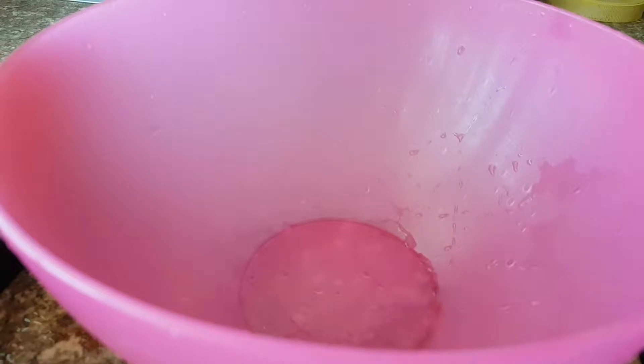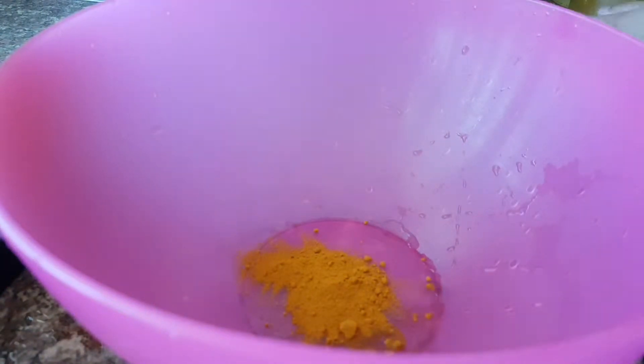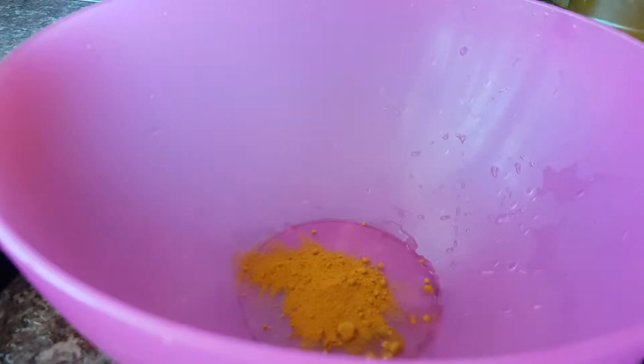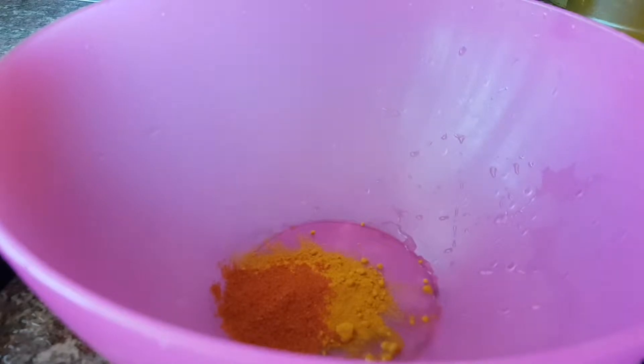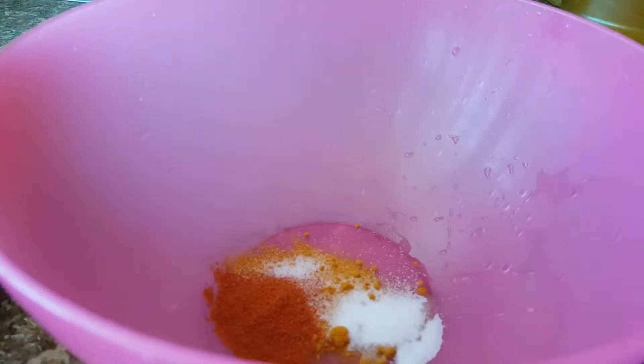Now you need to get a bowl. Add half a teaspoon of turmeric powder, one teaspoon of chili powder — again it depends on your own taste and how potent you can take it — and half a teaspoon of salt to start with. It all depends on your own taste, so always try it and see; if you need more add more, if you don't, don't.